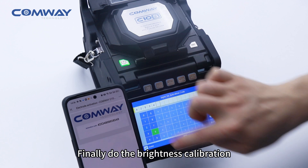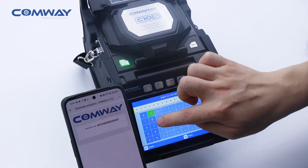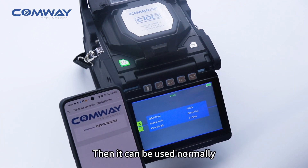Finally, do the brightness calibration and electrode stabilize and discharge calibration. For these steps, please refer to the relevant operation videos. Then it can be used normally.